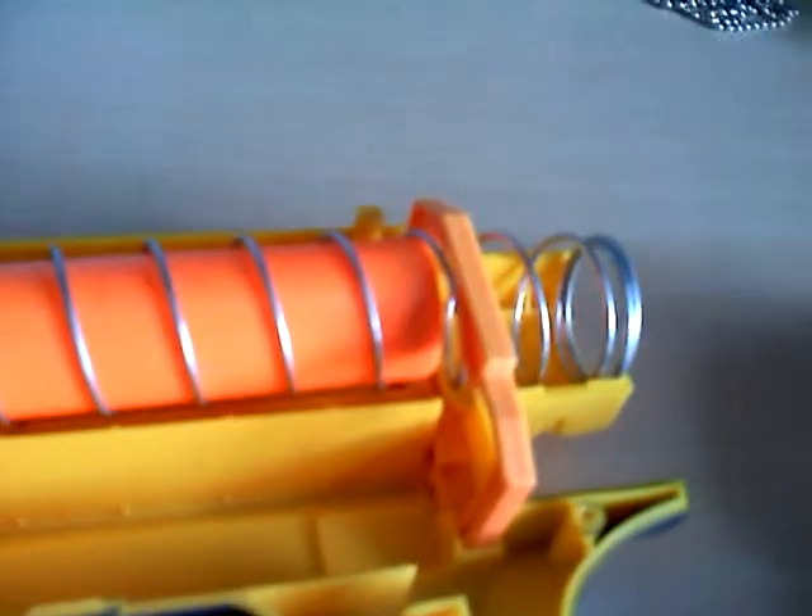That should just come right out. And then you just take that little big piece out — you may have to wiggle it. It shouldn't come out yet; first you'll want to take this big spring out, and then take that piece out.